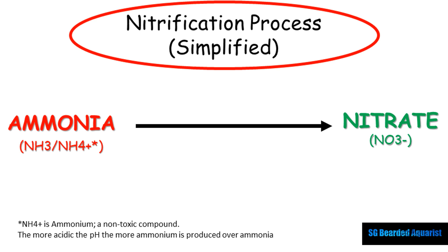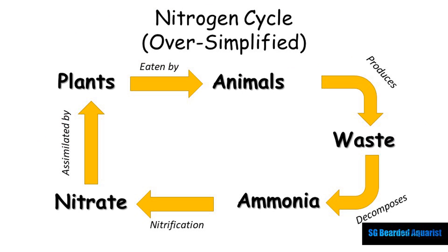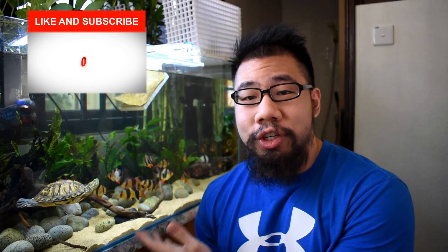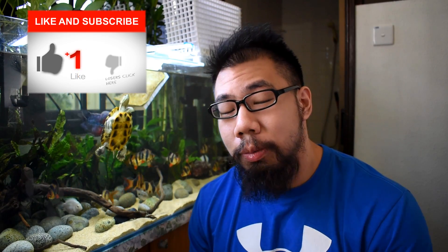If we talk about ecosystems in real life, it's actually a nitrogen cycle, which I'm not covering today. Just know that when we talk about the full nitrogen cycle, ammonia is not actually the start and nitrate is not actually the end. But here in the aquarium, we focus only on the nitrification process.